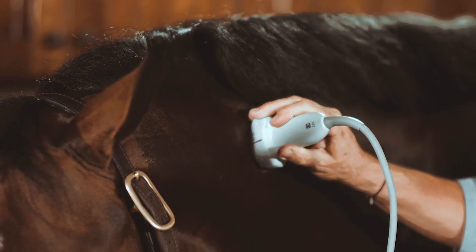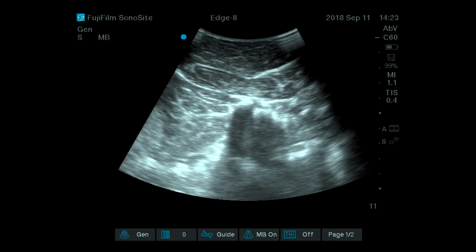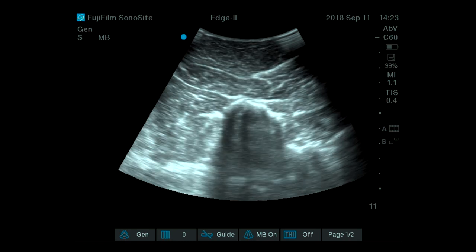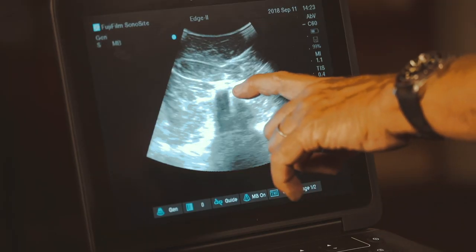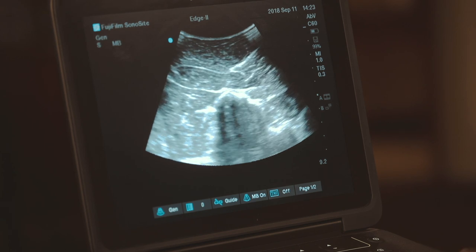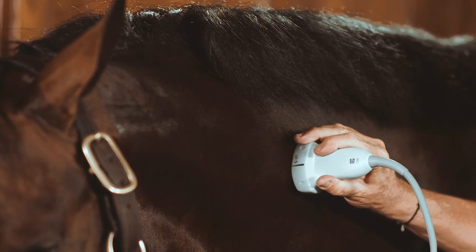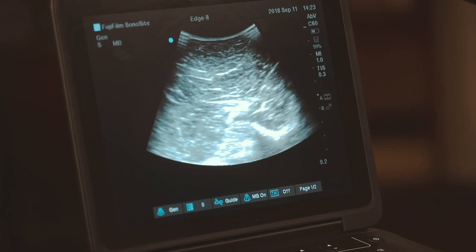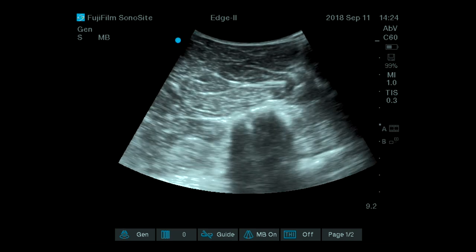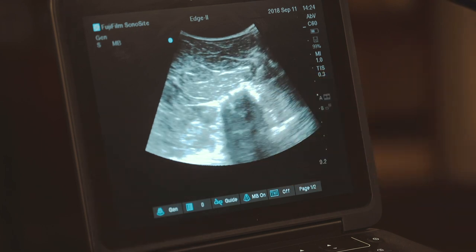As I go down and move caudally, the joint space at C3-C4 shows the same type of view with some echogenicity giving us the margin of the joint space. Moving more caudally again, we see the ridge of the vertebrae and the transverse processes, then one more facet joint — C4-C5. Again, there is a small gap on top which gives an idea of where the joint space will be.